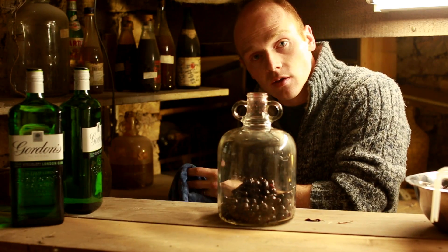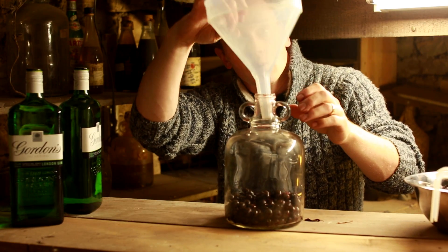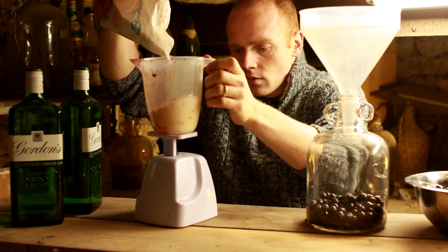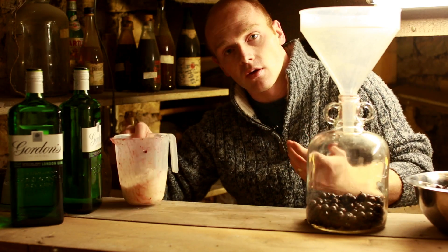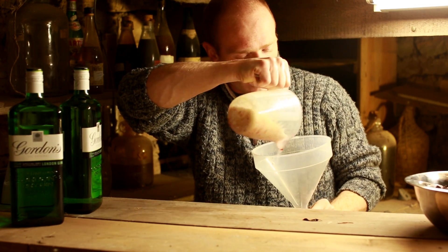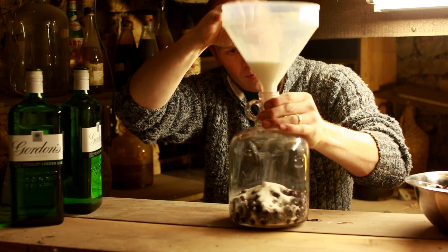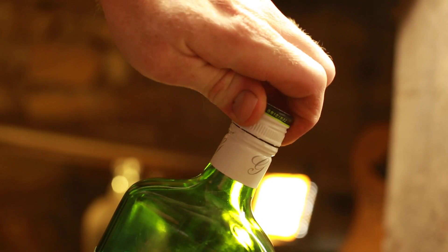Next, get your sugar in there - that's easiest done with a funnel. Caster sugar is going to be the best thing for this because it's smaller and will break down much quicker as the alcohol dissolves it out. So the funnel is the easiest thing for the sugar. That's our berries and sugar in, and then a litre of gin goes in as well.